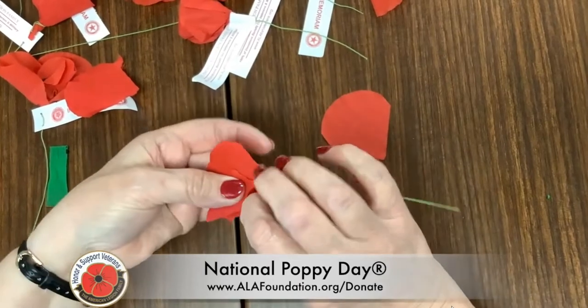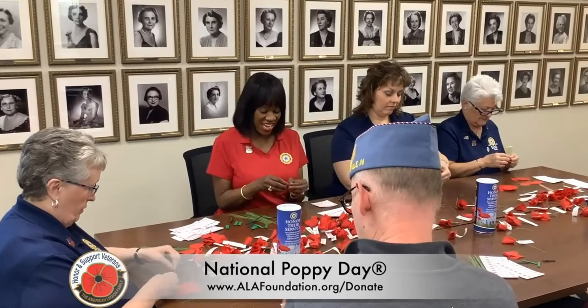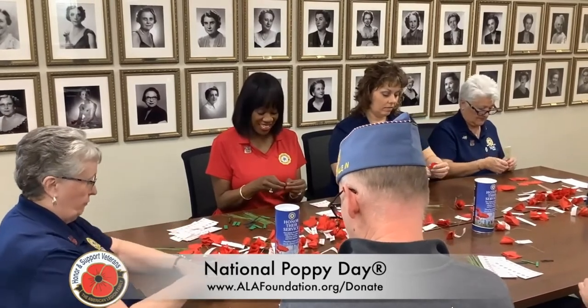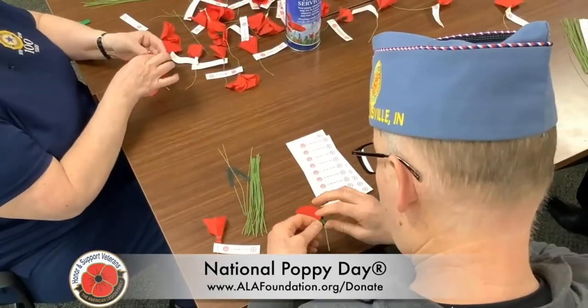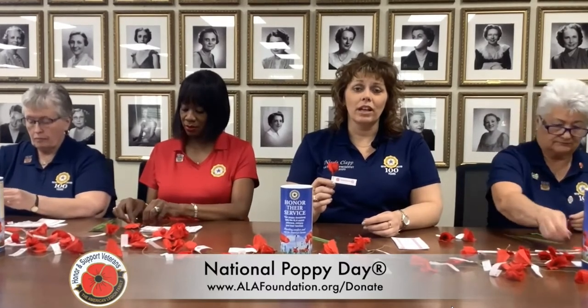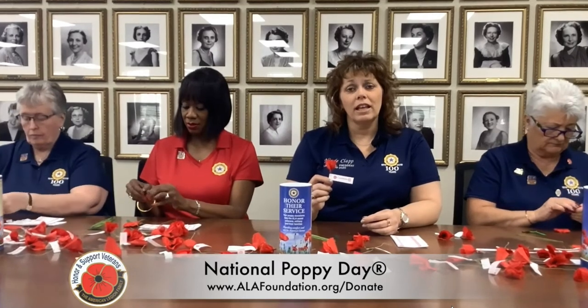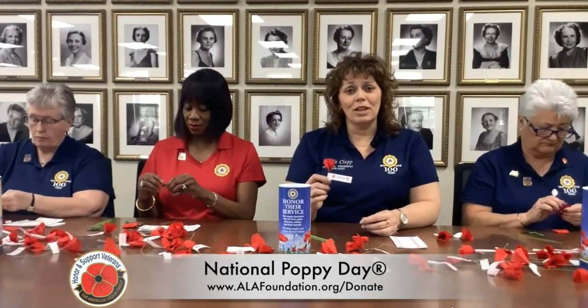Poppy Day is the Friday before Memorial Day, and I hope that you'll consider wanting to distribute poppies. Please consider National Poppy Day as an opportunity to educate as well as distribute poppies across the nation. Please go out to our website at alaforveterans.org to learn how you too can be a part of this very important effort to honor our veterans, service members, and their families by distributing poppies.